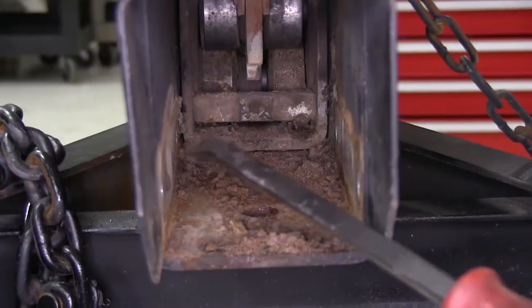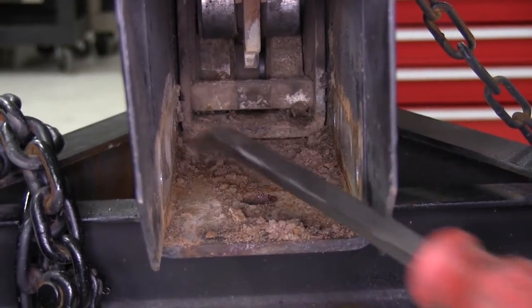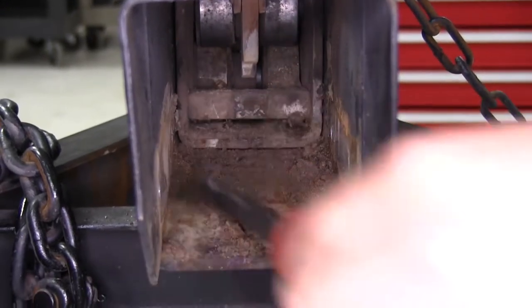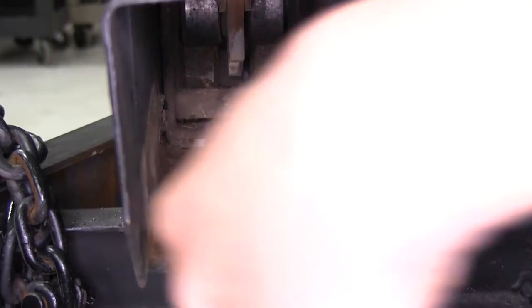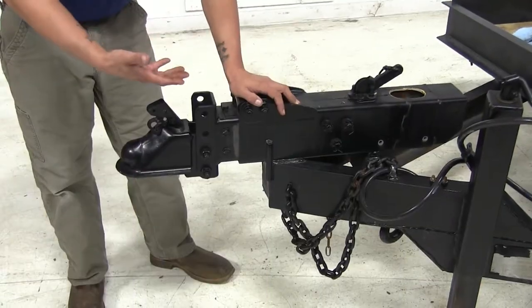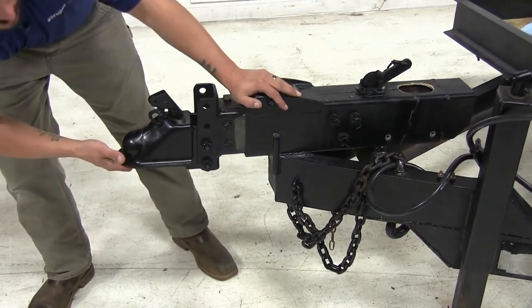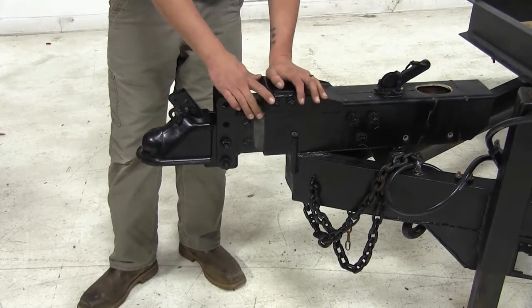Now it would be a good idea to clean out any kind of debris, dirt, rust, or anything else that may have collected from storing your trailer outside or just from years of use — you want to clean all that debris out. With the master cylinder out, you're going to want to make sure that the coupler is pulled all the way away from the trailer. Just grab it and pull it out and then we can get ready to put our new master cylinder in.